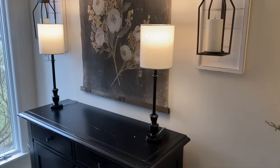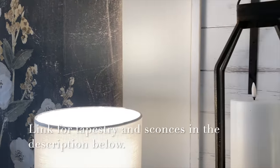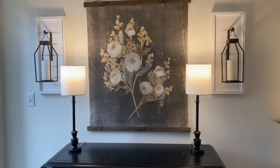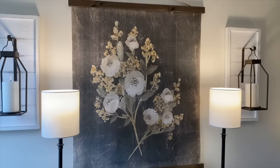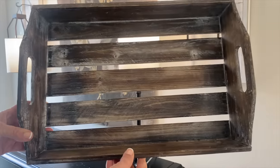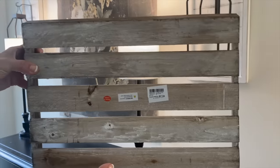Heading into the living room — I've had this farmhouse sign above this table for a while, and it's always been a space I kind of wanted to fill a little bit more. Well, the wait is over! I finally found something — look at this beautiful tapestry I found at Hobby Lobby. It's gorgeous, and you can always wait till it's 50% off; it was like $25 once it was on sale. I also added these beautiful sconces, also from Hobby Lobby, and I love the way they frame this tapestry.